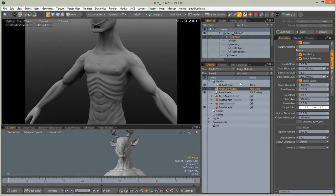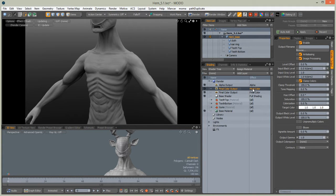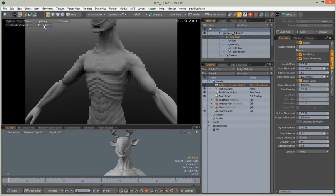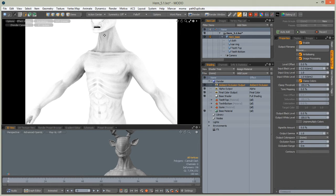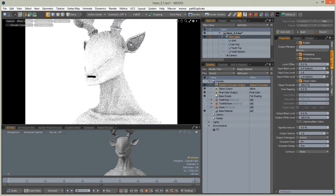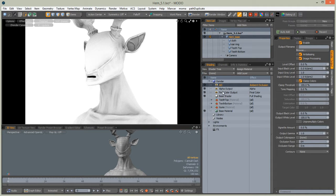Now we need to create an ambient occlusion output. Select the final color output, right-click on it and press duplicate, then on effect choose Geometry Lightning Ambient Occlusion. Set the preview to show this output and we get a nice self-occluded character. We will need this map for painting in Mari, so rename it to something shorter like AO.